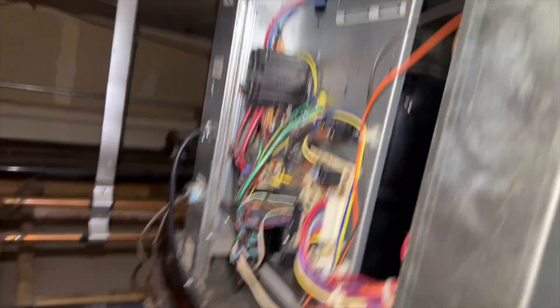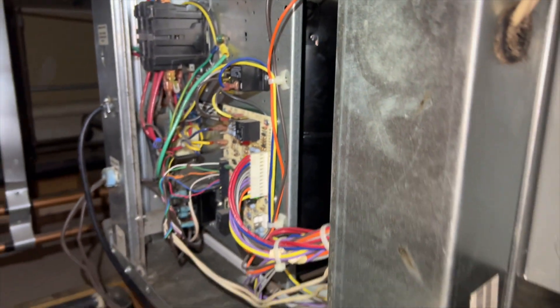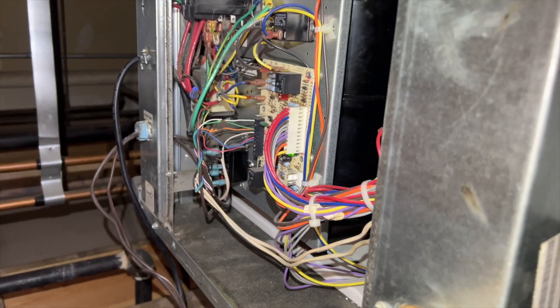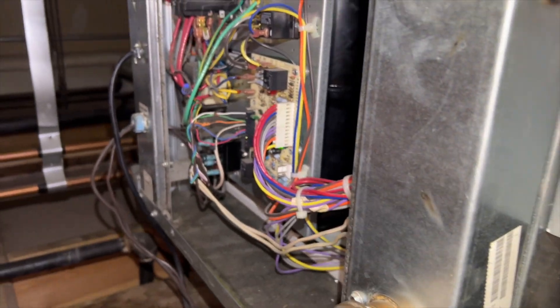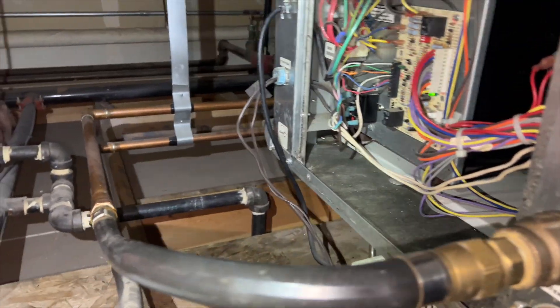We're back in the attic. We got two water source heat pumps — there's another one way over there. This one runs for about five minutes then cuts off, doesn't give me any error codes. I left it overnight and it's currently in a lockout — you can tell by the fast flash. That other one locked out too, but it runs a lot longer before it locks out, and it actually gave me a high pressure error. There are no strainers on these water lines.